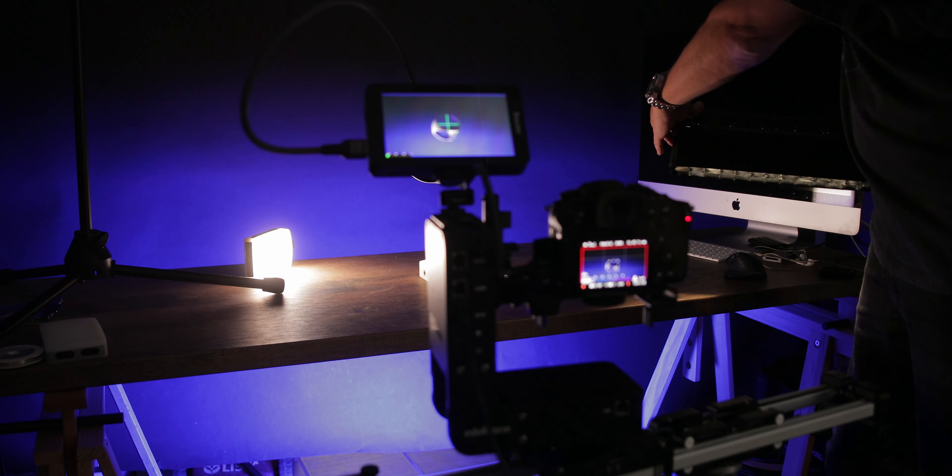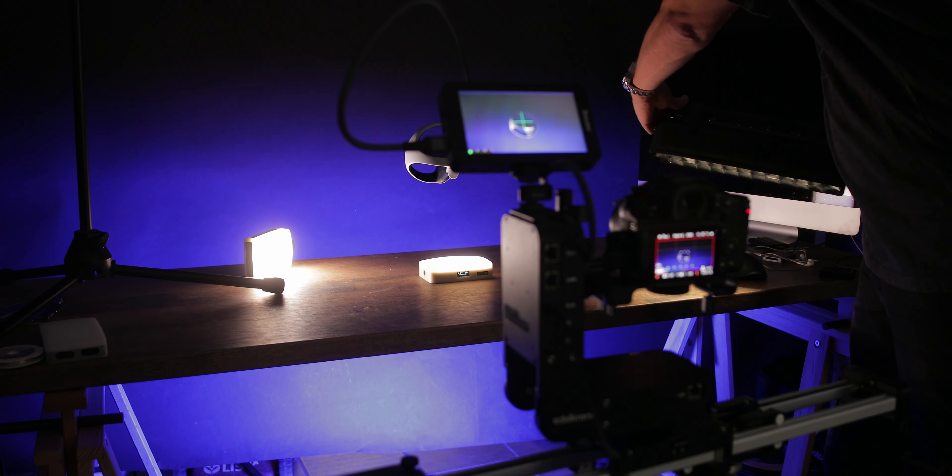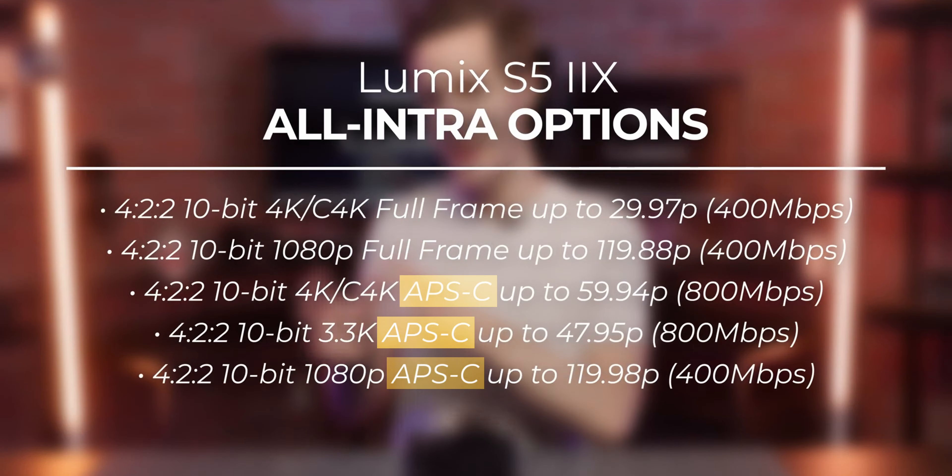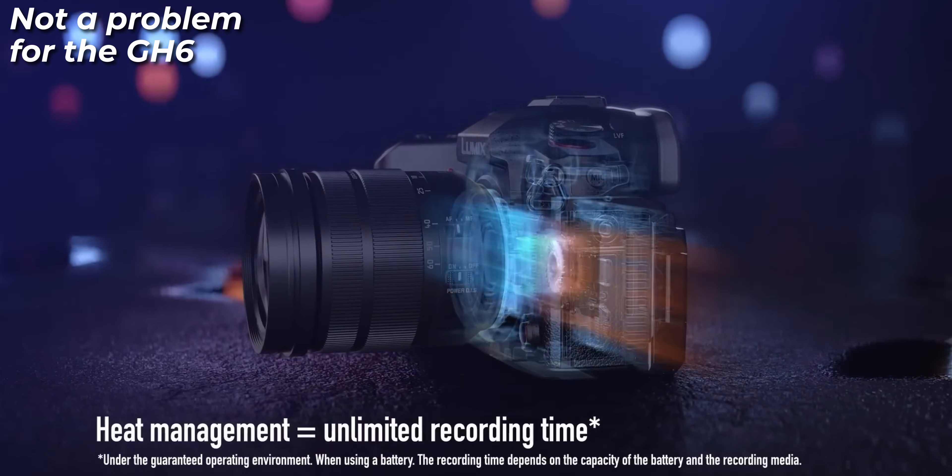That is what separates the GH6 from the S52X. The problem with a crop on the S52X is if you start filming a scene at 24 frames per second and then want to see how it looks at 60 frames per second — it's going to be a nightmare because the sensor is cropped. You might have to move the camera, the camera might be on a motorized slider, you might even have to relight the whole scene. A video-specific camera like the X version should not do that.